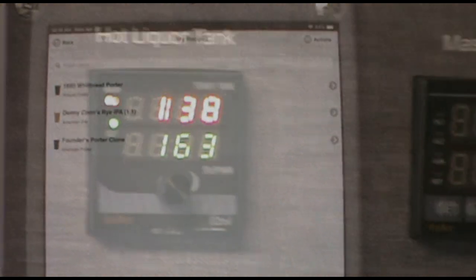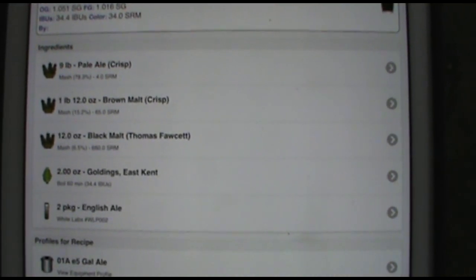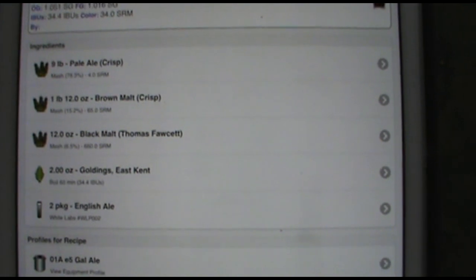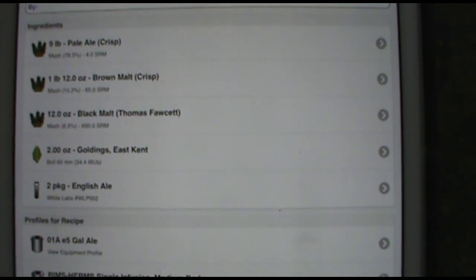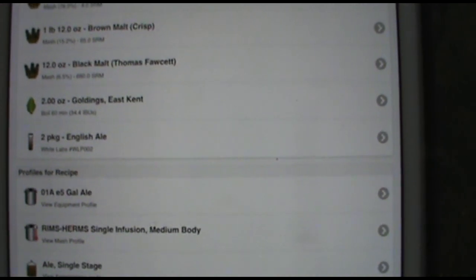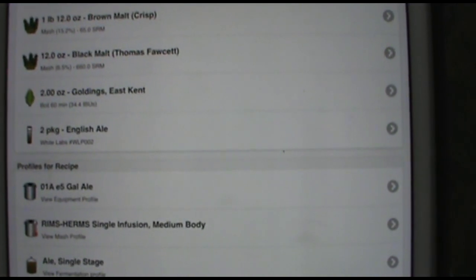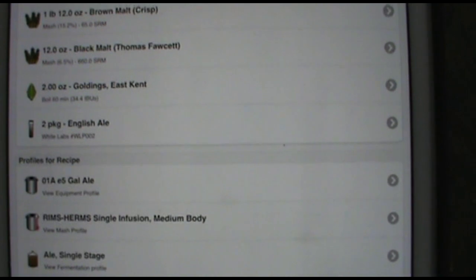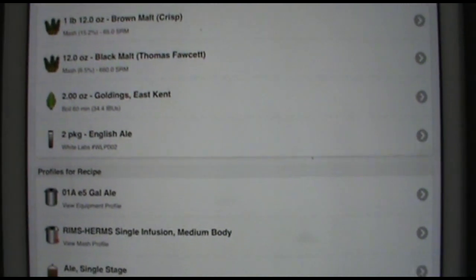Here is the recipe I'm using today — it's an 1880 Whitbread Porter. The grist is nine pounds of pale ale malt; it says Crisp on my recipe but I'm using Brees. One pound twelve ounces of brown malt and twelve ounces of black malt. Two ounces of East Kent Goldings. Two packages of English ale yeast WLP002 from White Labs, but I'm using just one package and making a starter.